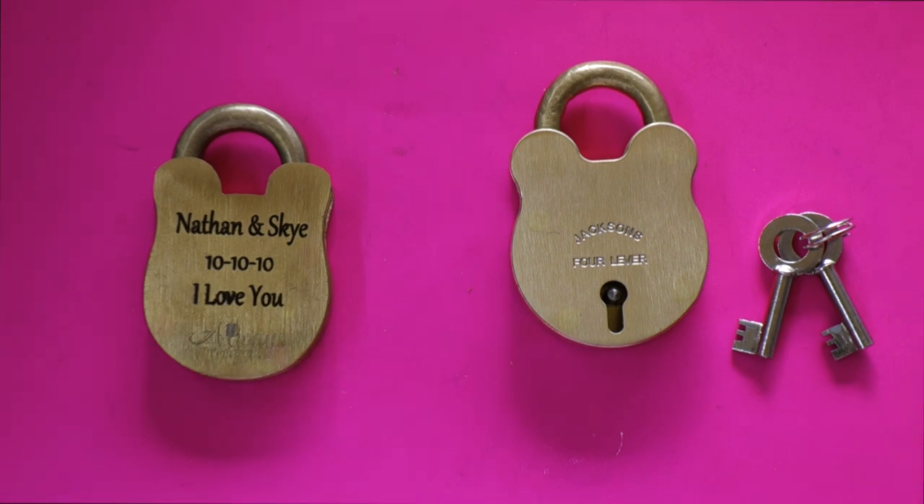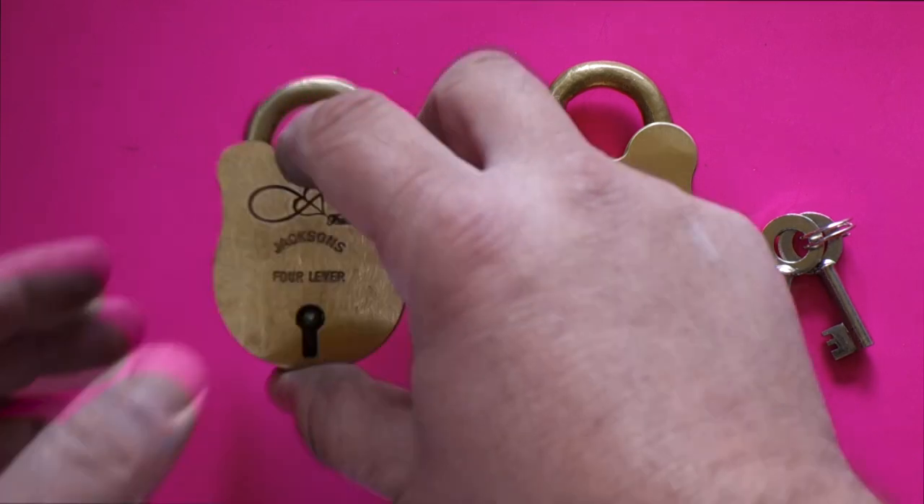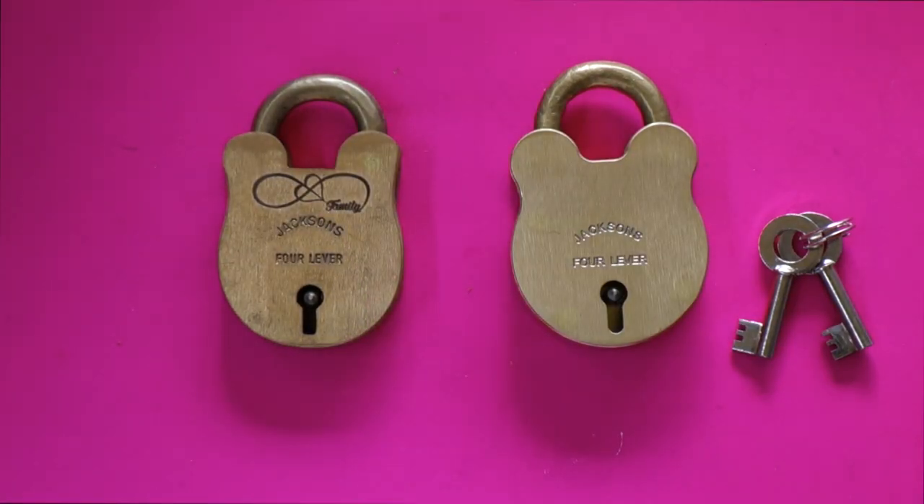So if you are looking for something like this for your partner, for a celebration — happy birthday, anniversary, first engagement, 10 year anniversary — any of that sort of stuff, maybe this might be a nice little token gesture.